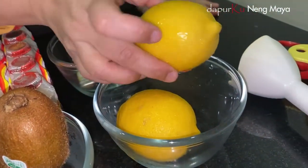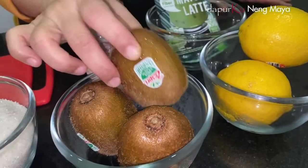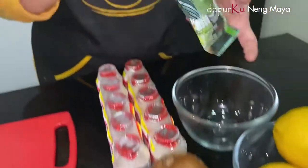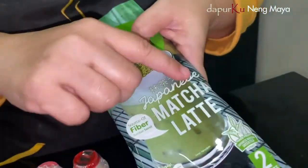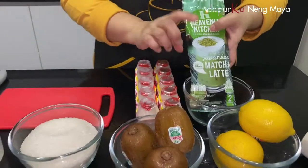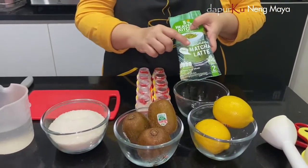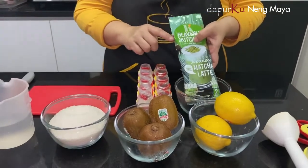Ini lemon, lemon yakult. Nah ini kiwi, buah kiwi. Dan ketiganya ini macalate — bebas mau merek apa aja ya, macalate. Atau gerinti bubuk juga boleh. Kalau gerinti bubuk, pakai susu cair lagi yang full cream ya. Karena ini udah latte, jadi udah cukupin aja mayakul.